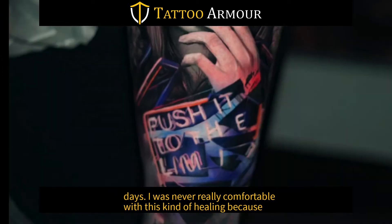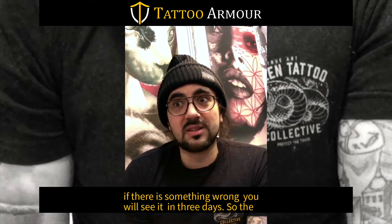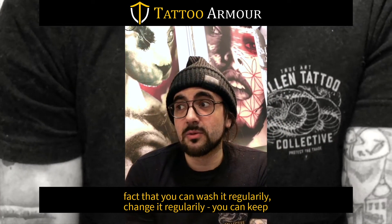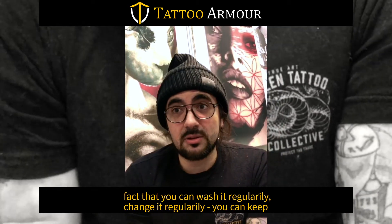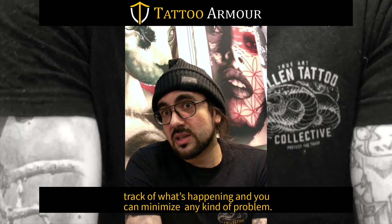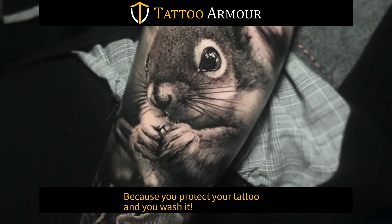I never was really comfortable with this type of feeling because if there is something wrong, you will see it only in three days. So the fact that you can wash it regularly, change it regularly, you can keep track of what's happening and you can minimize any kind of problem because you protect your tattoo and you wash it.